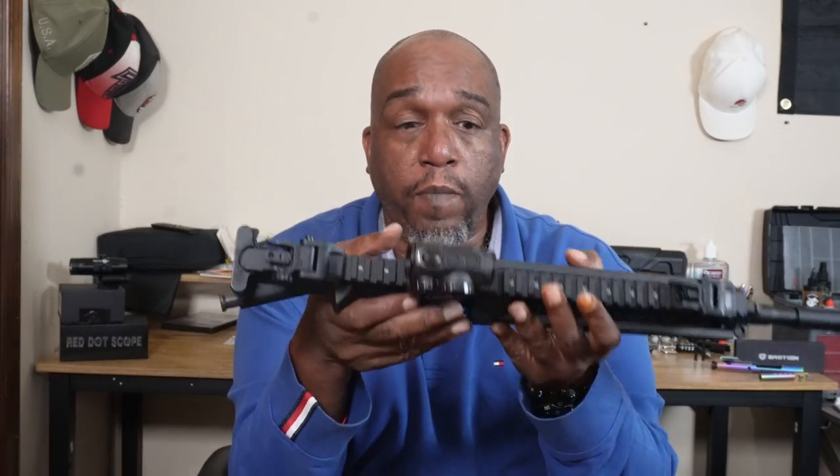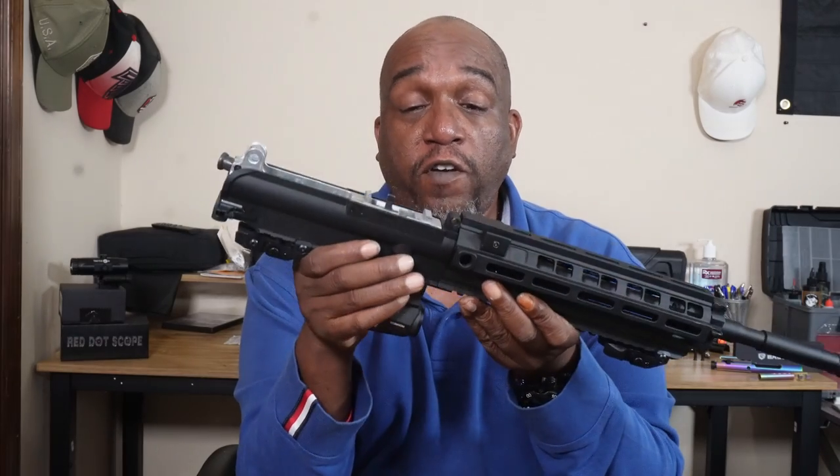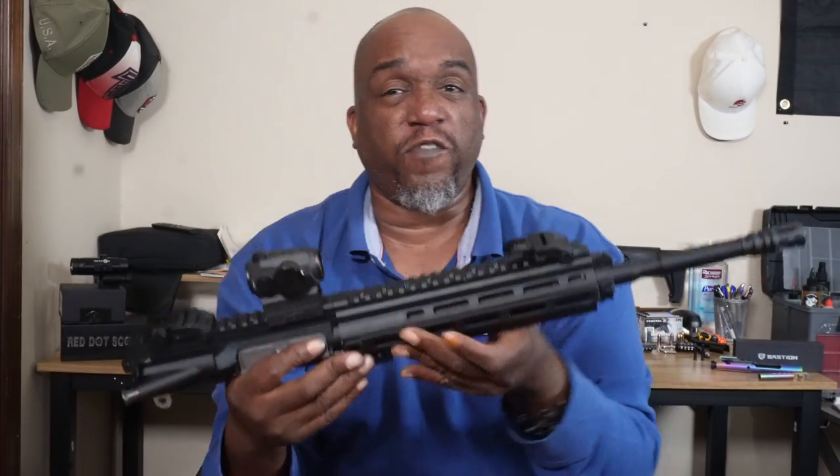According to the manual, this is basically as far as they want you to break it down, and breaking it down any further will void your warranty. If you want to break it down further, you can — I'm not going to for this video, but maybe in a future video we would.